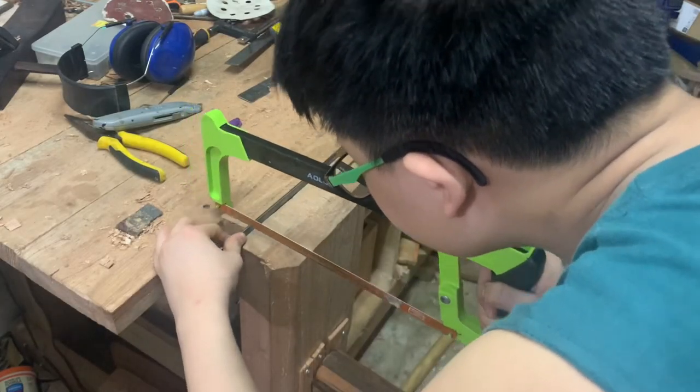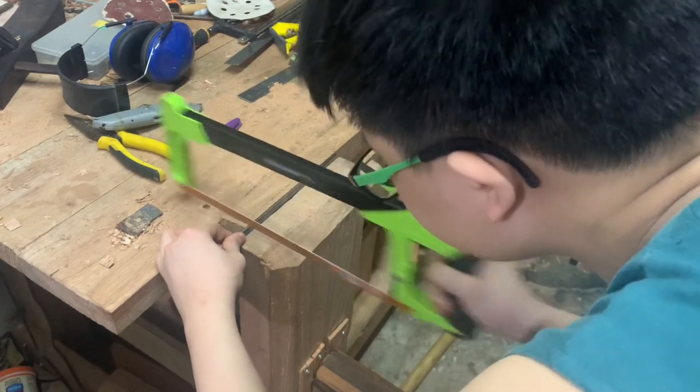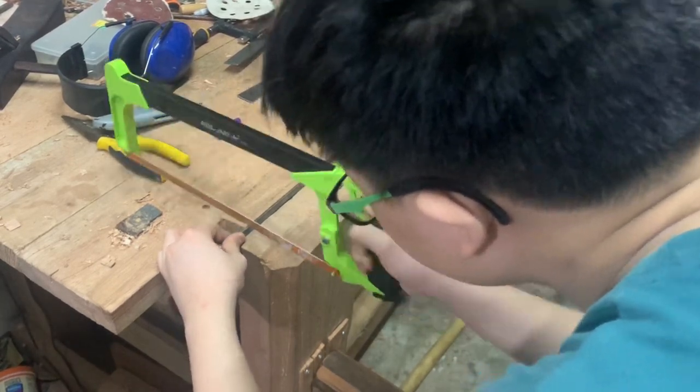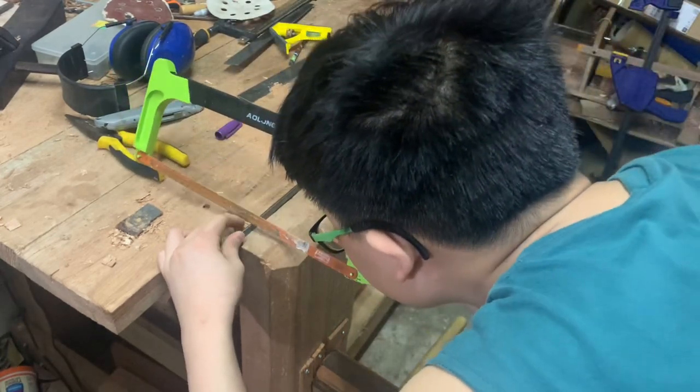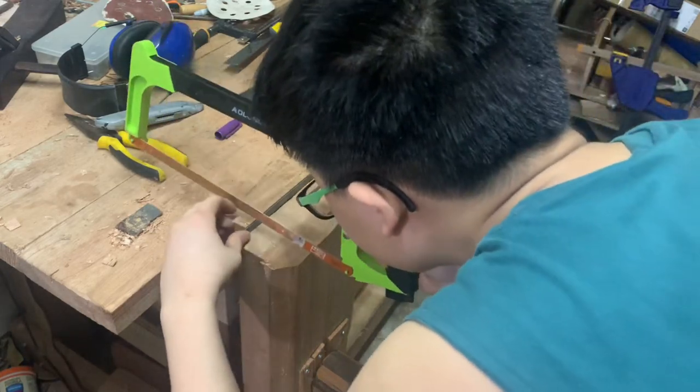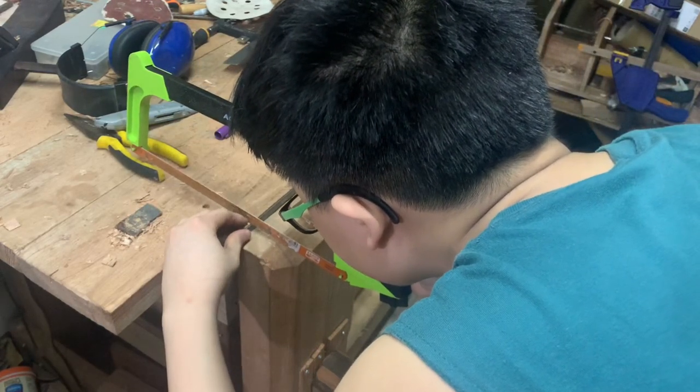Next, I just evenly hacksaw the teeth in, and I'm going for about an 8-10 TPI saw, so I just cut teeth as evenly as possible. Of course, it's better to use a ruler for this, and after this we're just going to file the teeth.